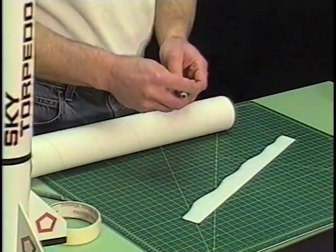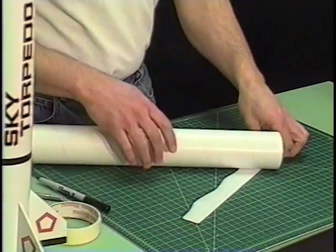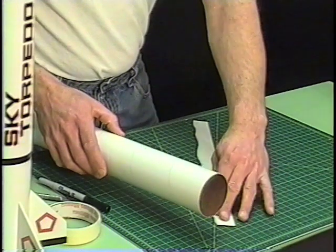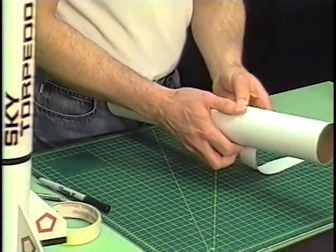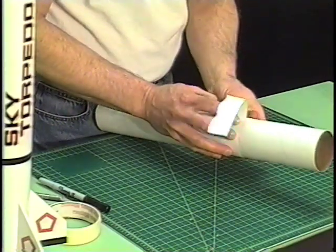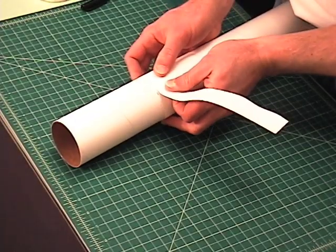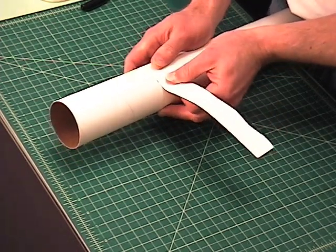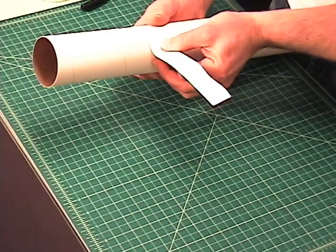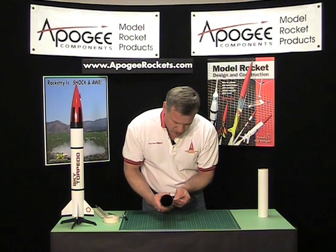After you mark the tube where you're going to cut it — say I want to cut it right there — I'm going to take my strip of paper and wrap it around the tube. I want to pull it tight, and it is very important that that straight edge lines up as you're wrapping it around the tube. So put it down slow, make sure it's very tight.